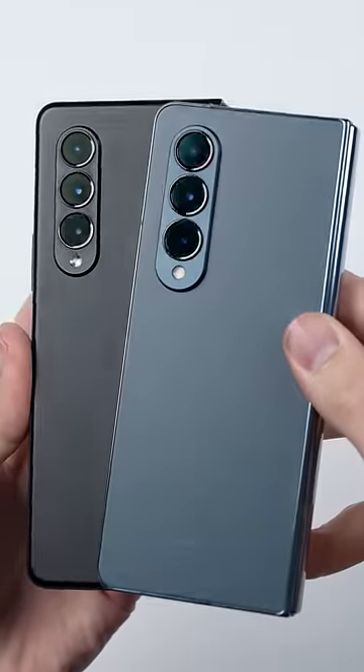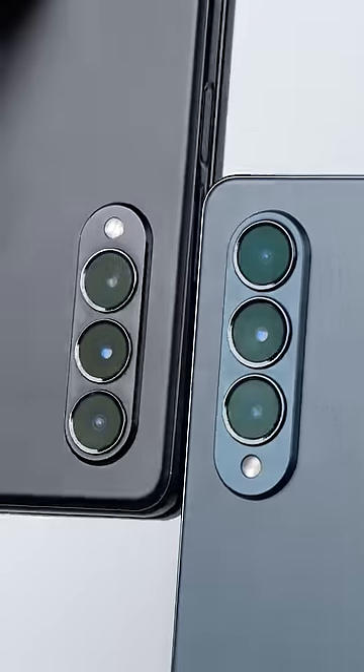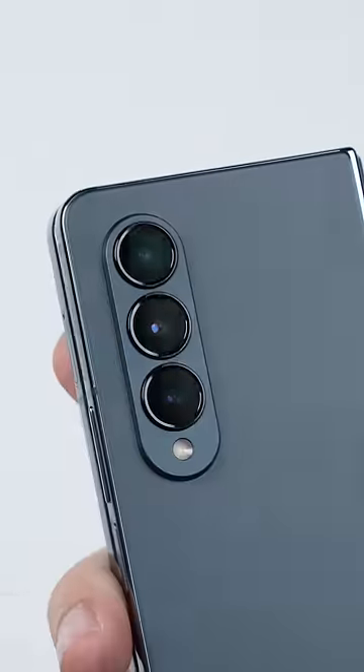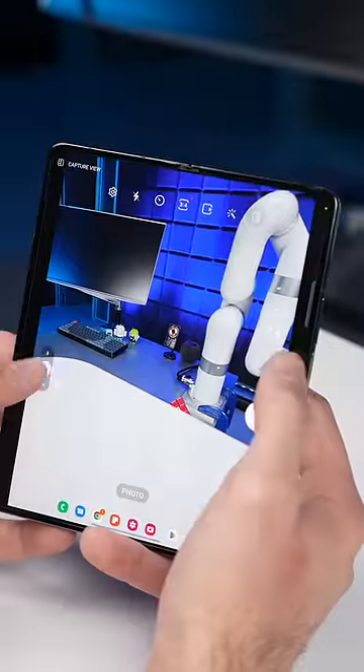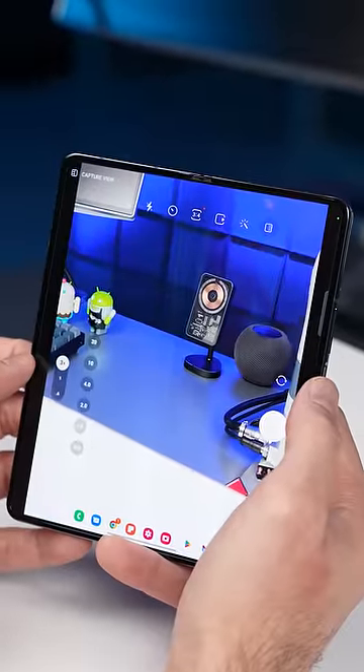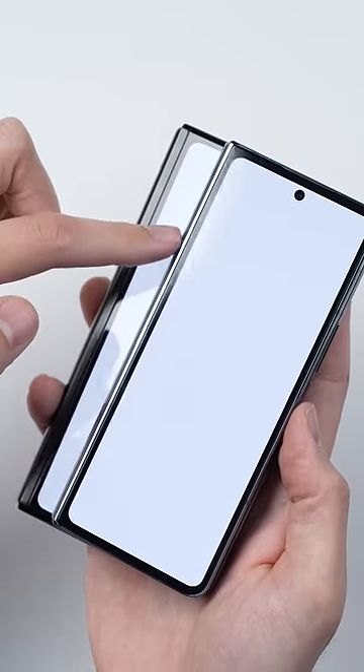The design on here hasn't really changed much from the Fold 3, but you immediately notice that the camera housing on the Fold 4 is bigger. That is because Samsung is using an all-new 50-megapixel main camera along with a new dedicated 3x telephoto lens, compared to last year's 2x.